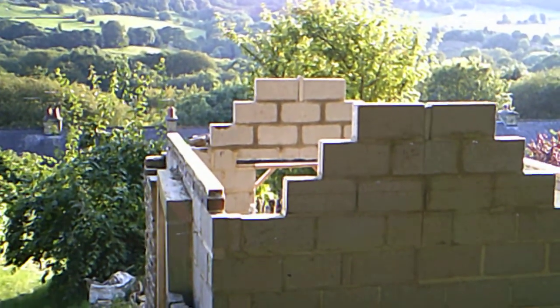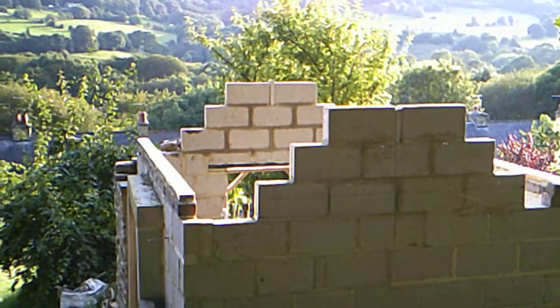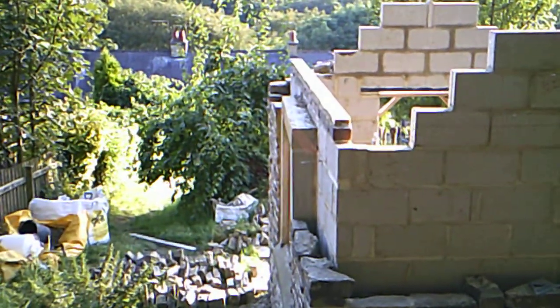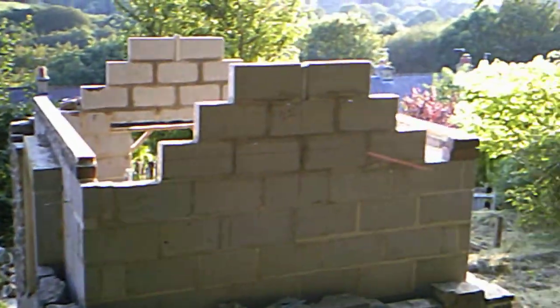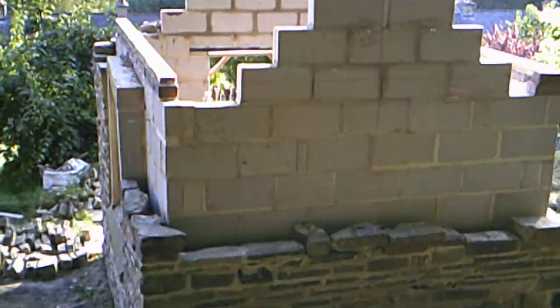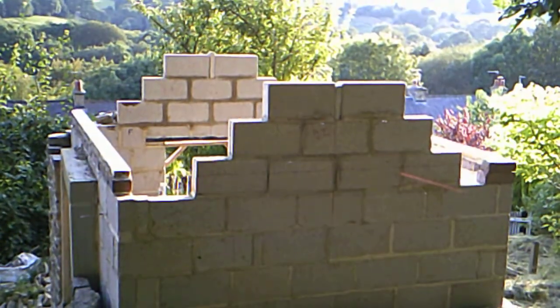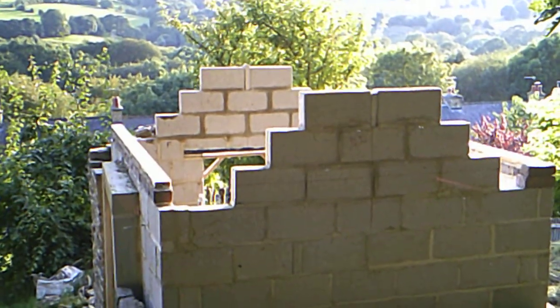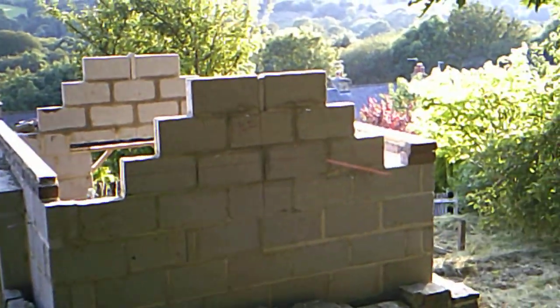So we'll have to wait and see. I'll be doing that tomorrow. The wall plates are on now, all cemented in, and it's coming on. So we shall see what happens — I'll update you tomorrow.